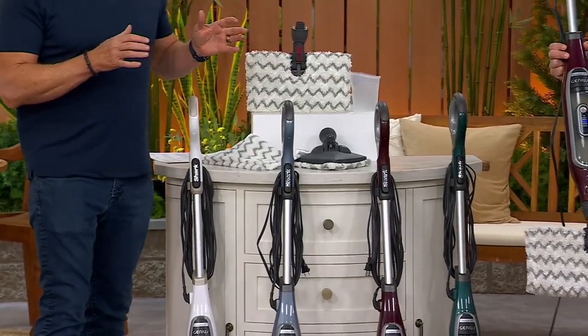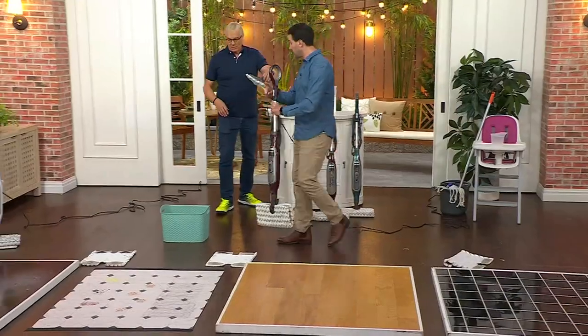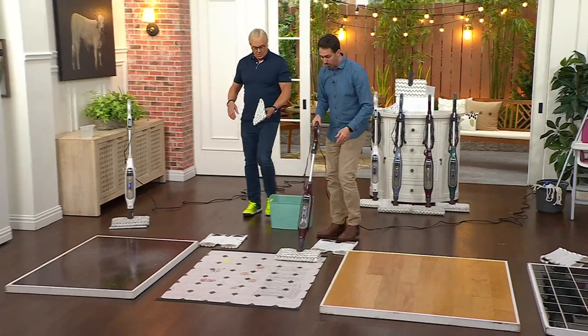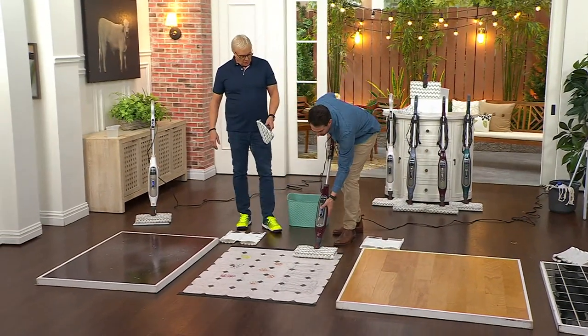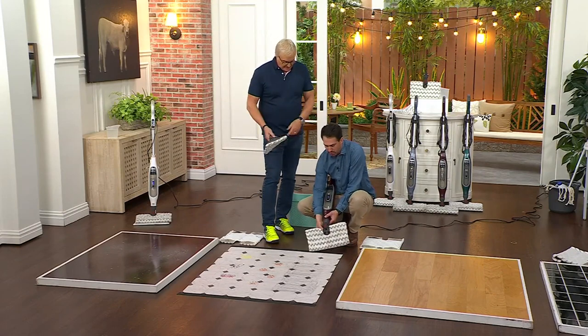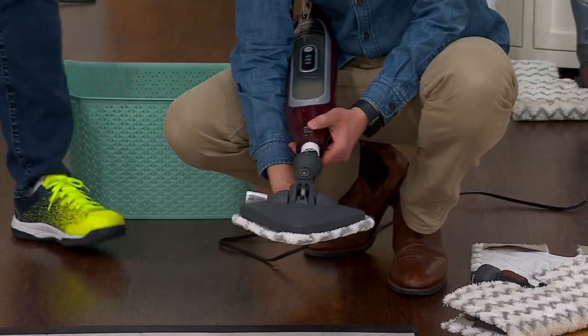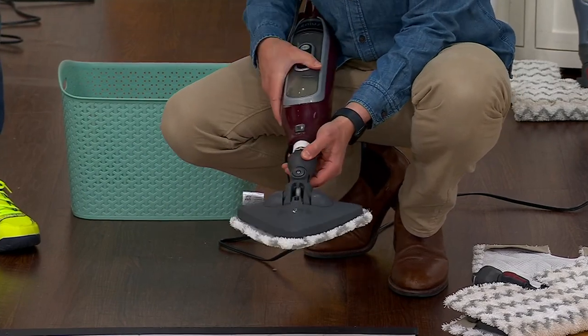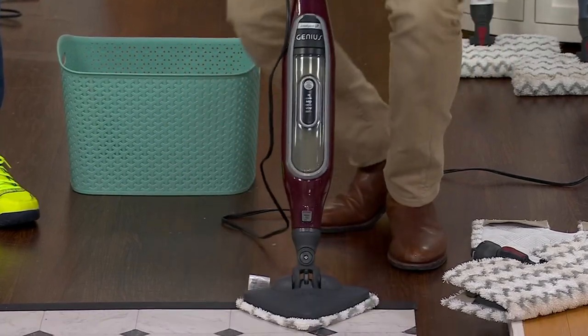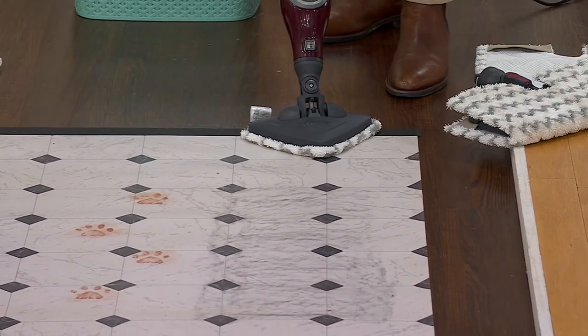We've got six minutes — want to get to the corner part? So in the corner piece, here's how you adjust it — incredibly easy. I personally love this for the bathroom. I'm going to drop this head off and pop this one on. This is going to get into those tight places. You didn't used to get the corner piece — no, absolutely not — and that's something you don't typically see.